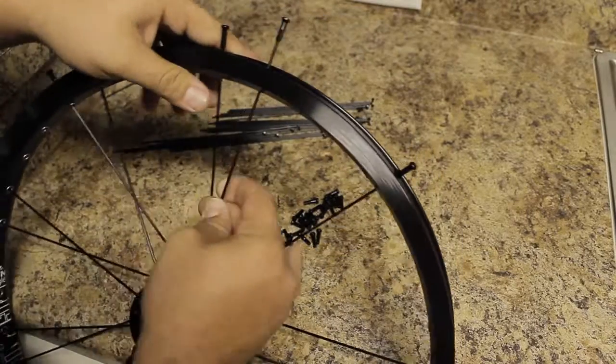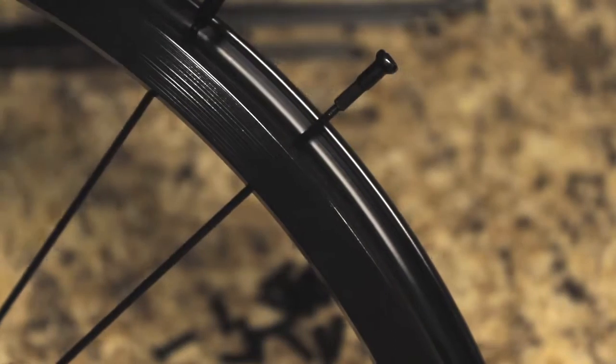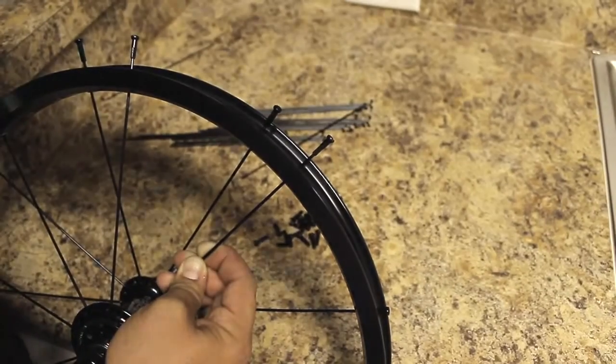Something else I should mention is when running down the spokes, you have these threads on them — you don't want to run them all the way down past those threads yet. I don't put more than a few twists on, maybe four or five twists and that's it. That's really going to help you when you go to true the wheel later.